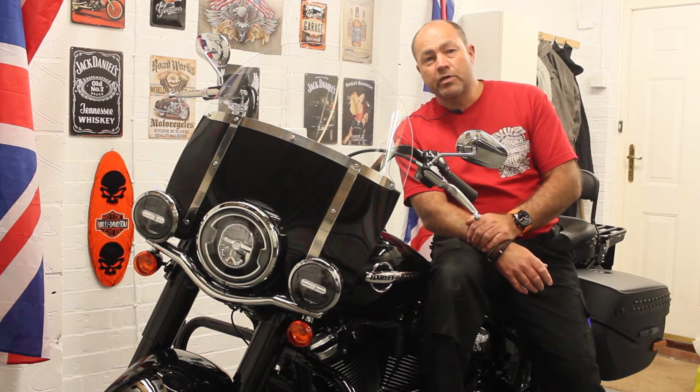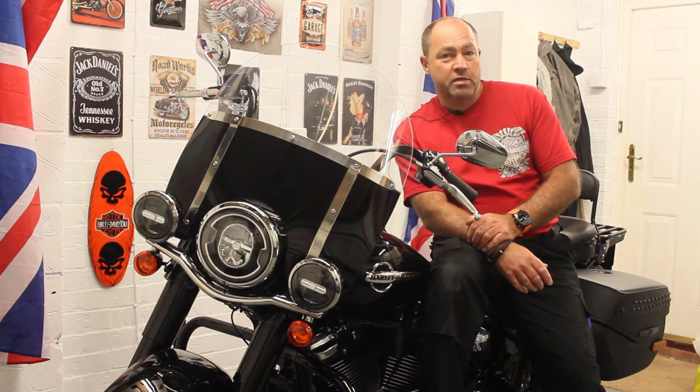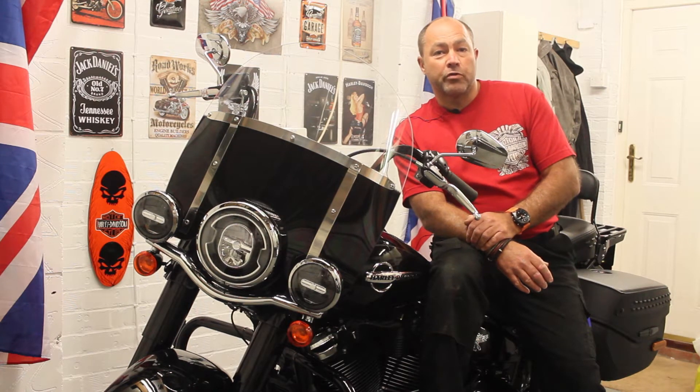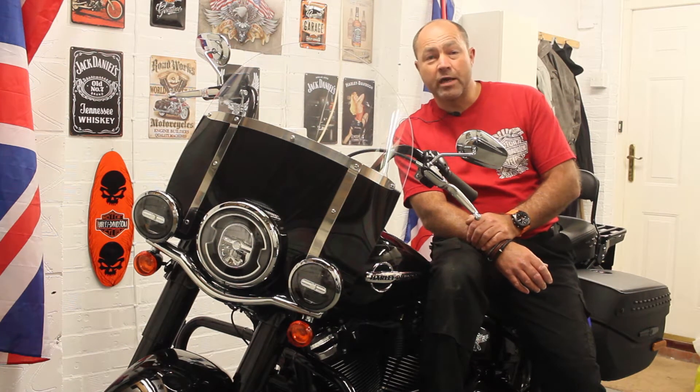One of the jobs I'm going to do tonight is fit a driver's backrest. I've already got one for the pillion passenger, but I thought I'd have a rest for myself just to support my back whilst I'm out on long rides.